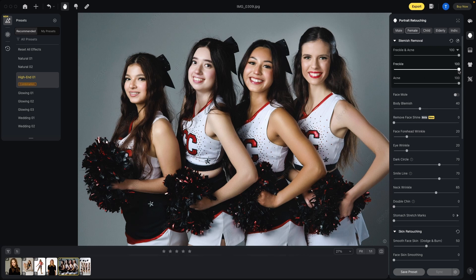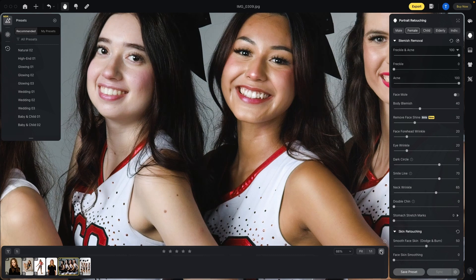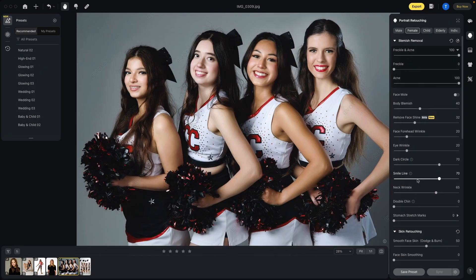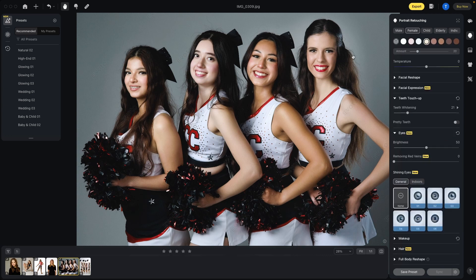So if you wanted to retain freckles, you could come back and reduce that. If there was shine, remove face shine — that was nice. Before and after: it did a great job on face shine. If we want to bring back some of those smile lines, we can do that as well. If we needed to whiten their teeth, we could do that with teeth whitening. And again, since we haven't hit export, we haven't used any of our credits yet.